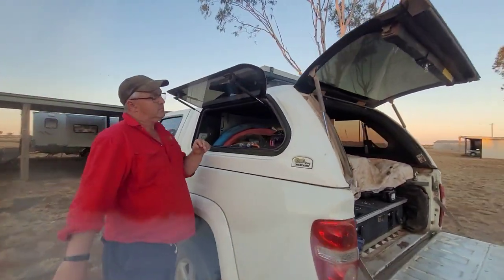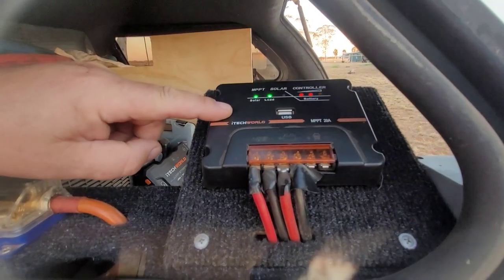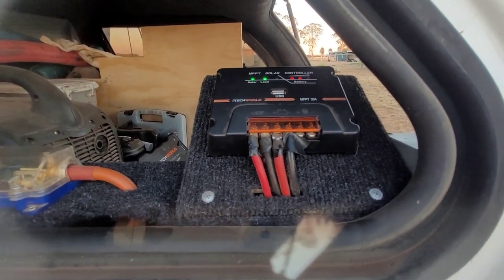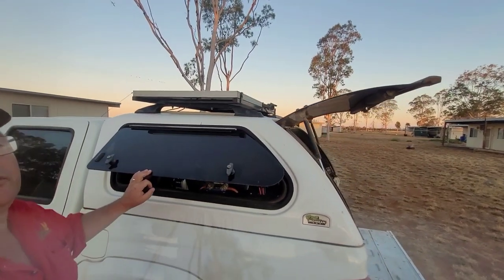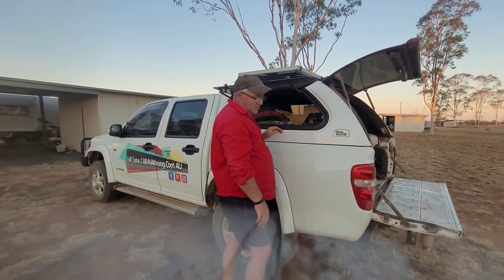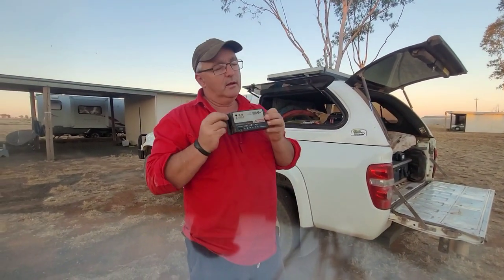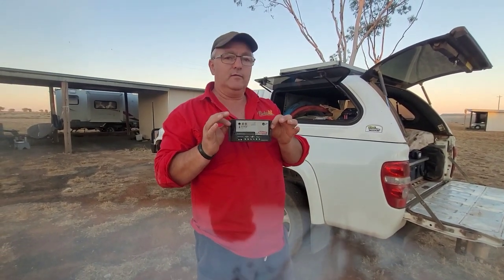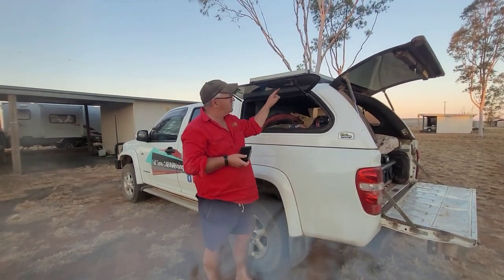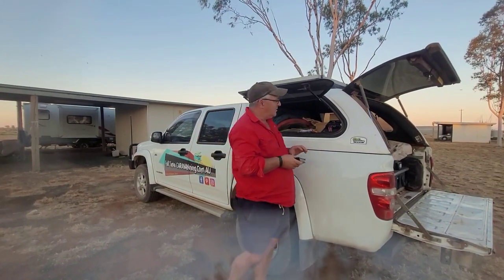We also upgraded to an MPPT solar controller from iTechworld — it's a 20 amp unit. It takes the solar energy from our 120 watt solar panel on the roof and regulates it before putting it back into the battery. We used to have a RedArc PWM regulator, which worked quite nicely, but the MPPT one works better in overcast conditions. It also has a lithium profile, so when the solar panel is charging the battery, it's doing it the way the lithium battery needs.